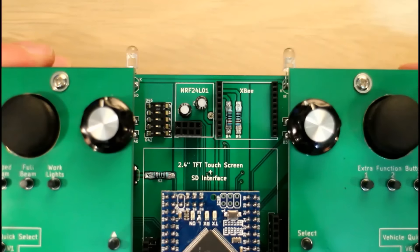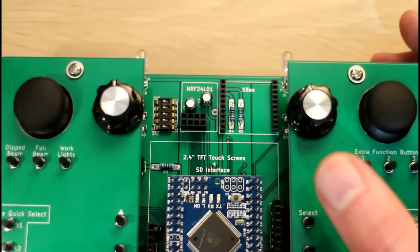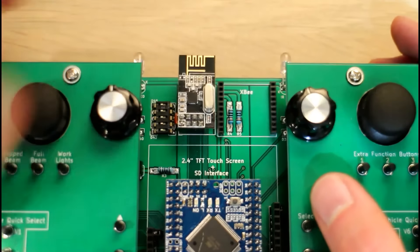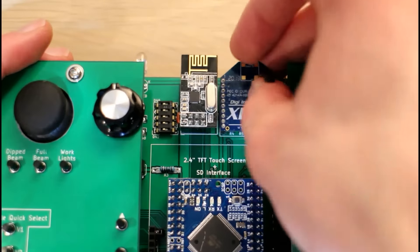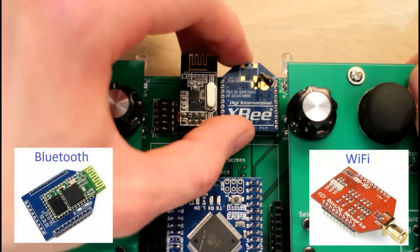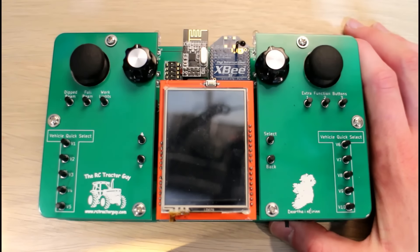This screen also has a touchscreen on the front and an SD card slot on the back, so you can add images. For communication, the controller has infrared LEDs, an SPI slot which is useful for using NRF24L01 radio modules, and a UART output in the form of an XBee socket. You can put an XBee in there or any other radio module that uses the XBee footprint, including a Bluetooth module or a Wi-Fi module.